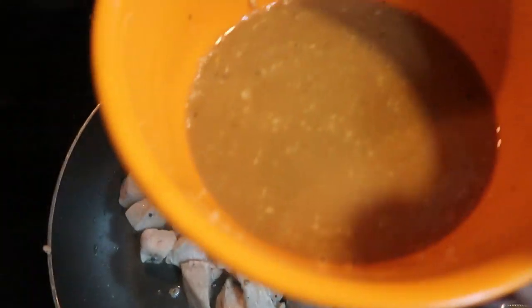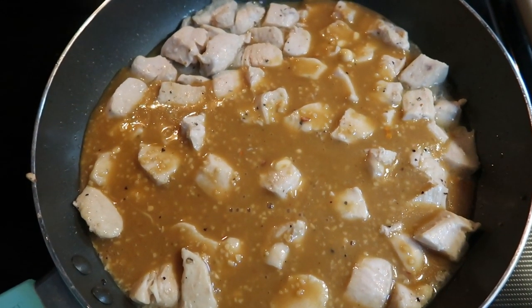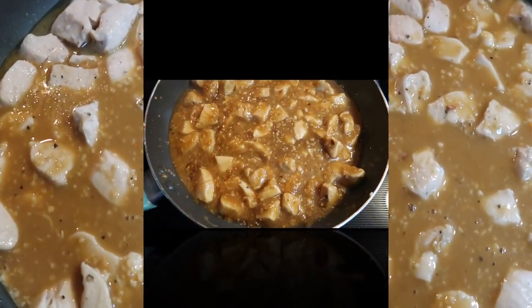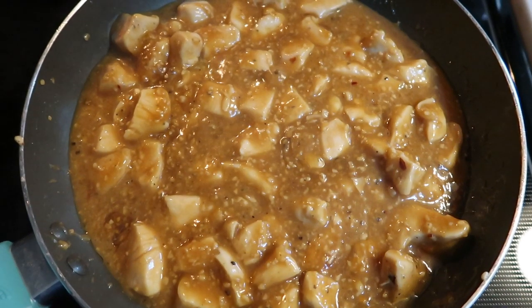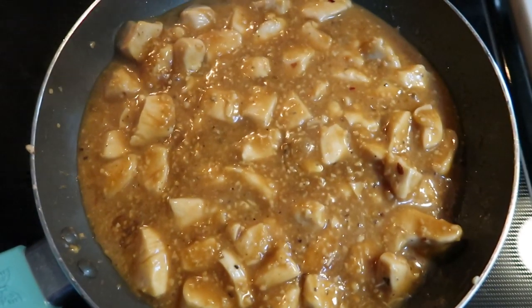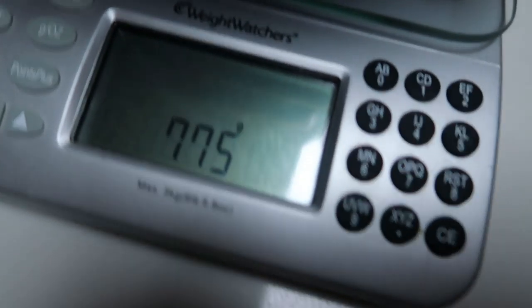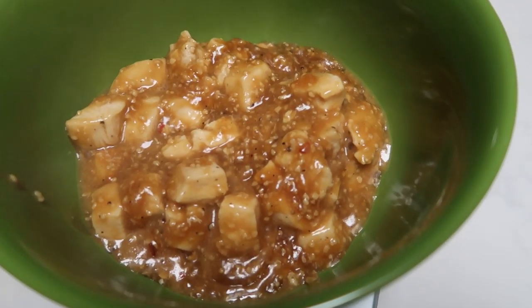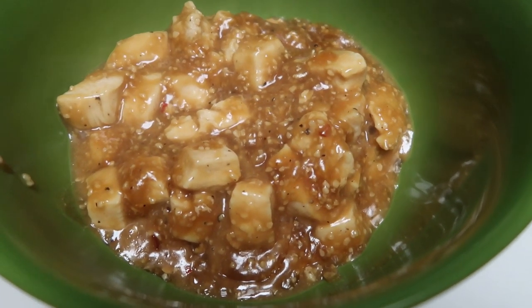Once your chicken has cooked all the way through, go ahead and add in the delicious orange sauce and let this cook for just a few more minutes until the sauce thickens and everything is nice and combined. Our rice is actually coming along nicely — it is about done as well. Once it starts to thicken from the cornstarch, we're going to remove it from the heat. I'm going to put it in a bowl on my scale to measure out six servings. The entire batch was 781 grams, so divide that by six to get the grams per serving.